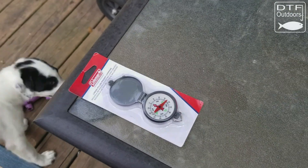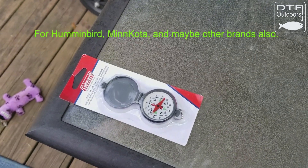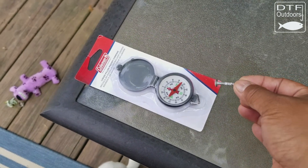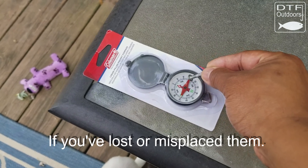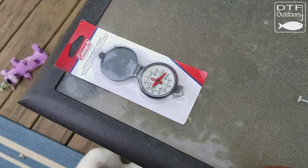For people installing heading sensors, whether it be a trolling motor or GPS heading sensor, you need to make sure you choose a screw that won't deflect the compass. A galvanized screw, for example, is probably something you want to avoid.